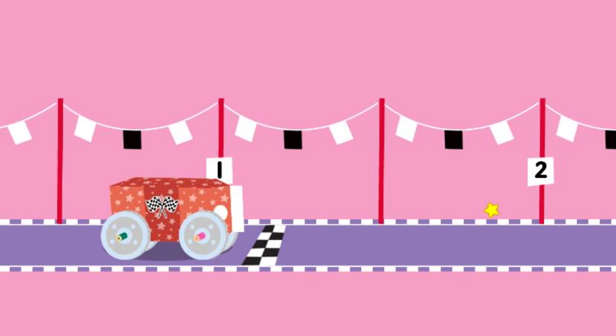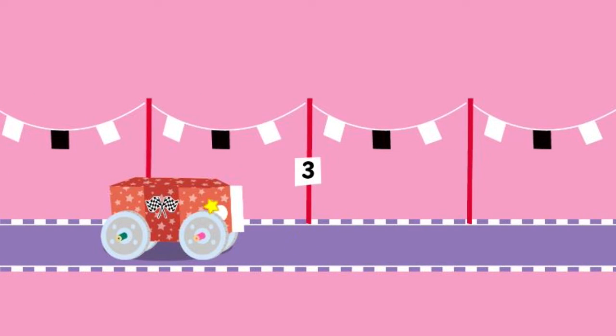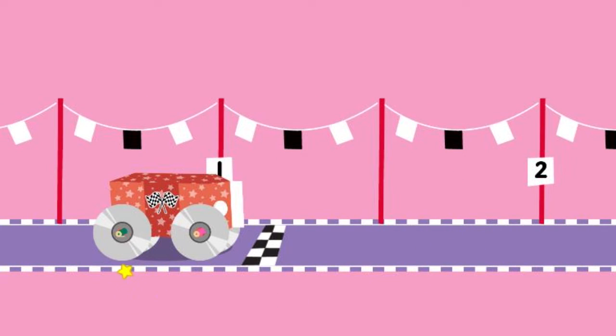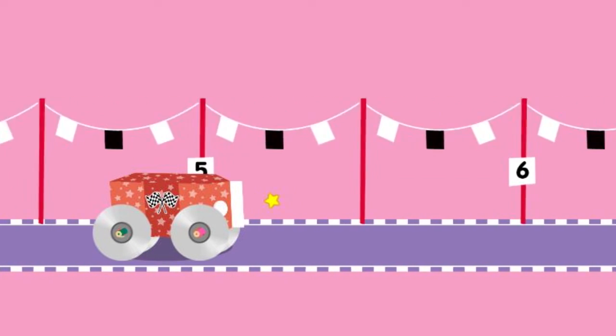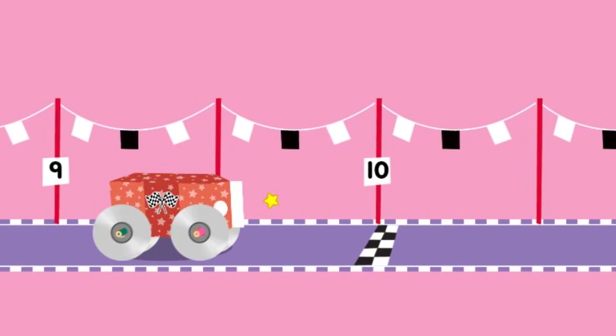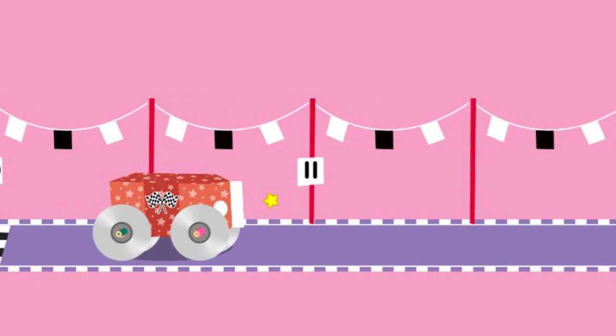Upcycle step three: Test mode. Click to push the car. Hmm, it didn't make it to the finish line. I wonder what we can change to make it go farther. Let's try changing these wheels — they help it go farther. Click to push the car. Running pretty smooth now. Way to go!